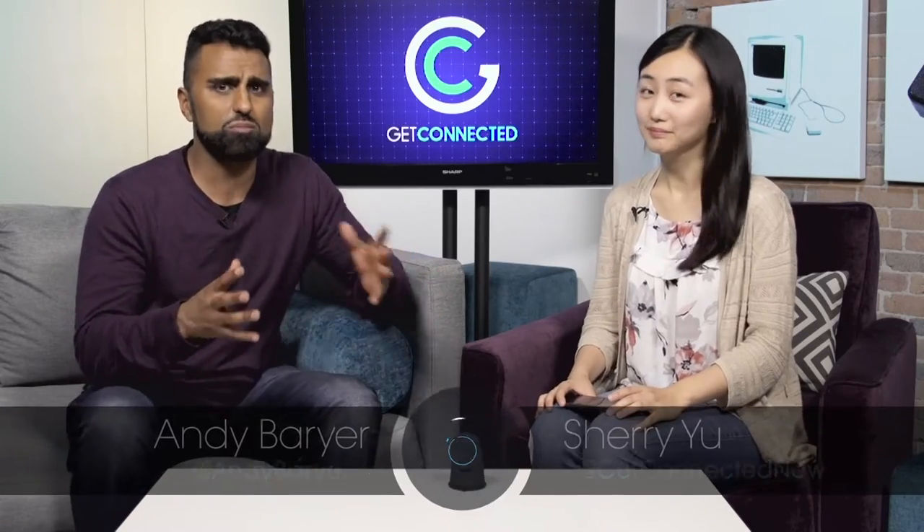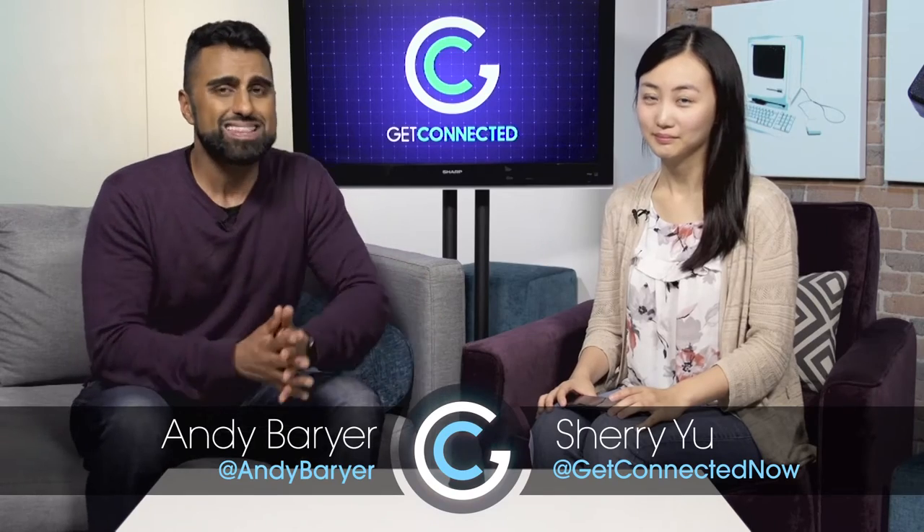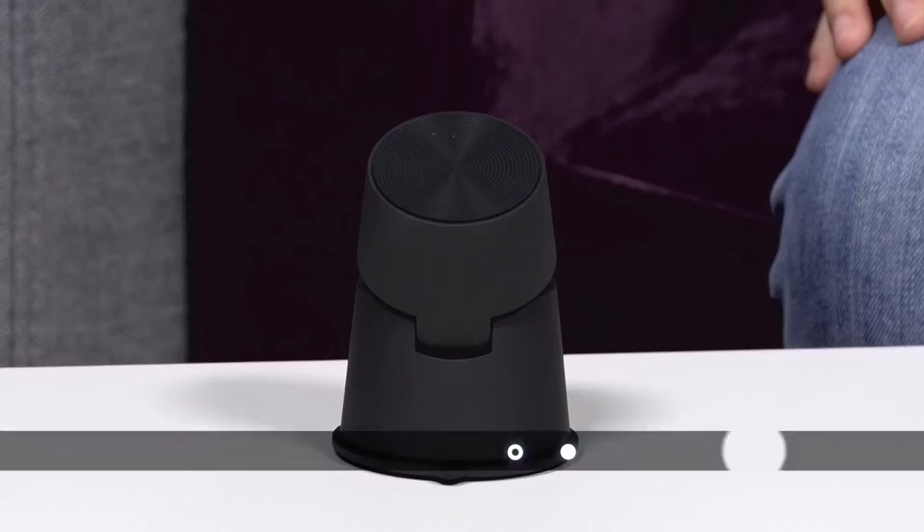We've become so dependent on our mobile devices, like our smartphone, that culturally distracted driving is one of the biggest issues that we face today. So Sherry and I are going to look at a gadget that can help curb distracted driving, but still allow you to interact with your smartphone while you're on the road.